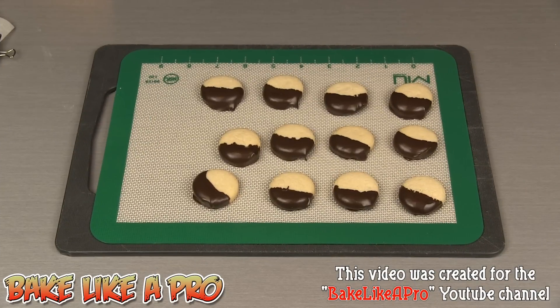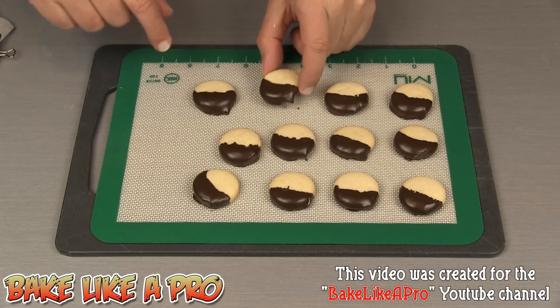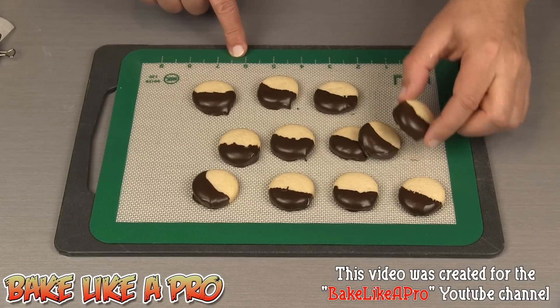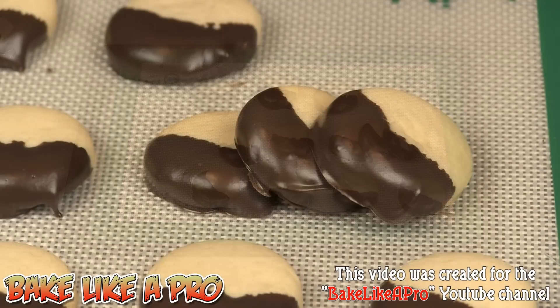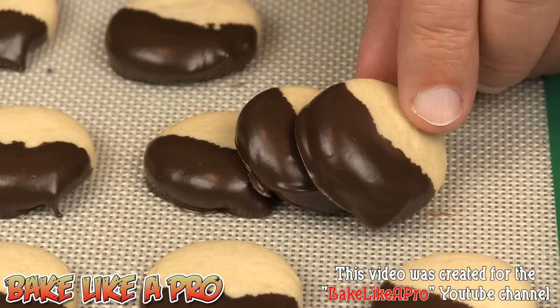This is about 20 minutes later and all of the chocolate has set on my sugar cookies — really nice. Using the silicone mat, these just come right off. I'll just zoom in to show you these a little closer up. Here we have our mini sugar cookies, a lot closer up — really nice.